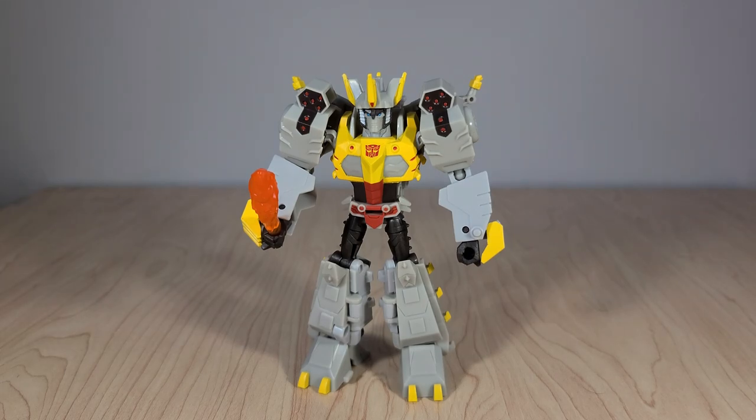Grimlock and Hot Rod are kind of opposites — Hot Rod's molding was better but he barely had any paint, while Grimlock could use some mold improvements but is slathered in paint. They even painted his little fingers. Overall: great posability and great presentation as a display piece, a little lacking as an action figure especially in dino mode. The visible robot hands on the back of his feet are another big issue that really bugged me.